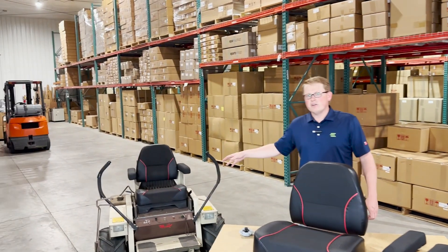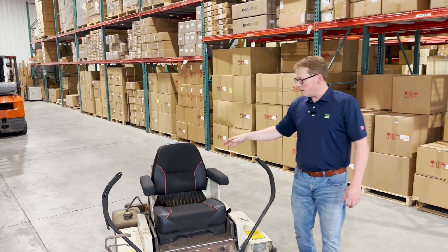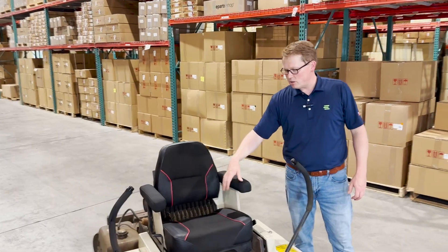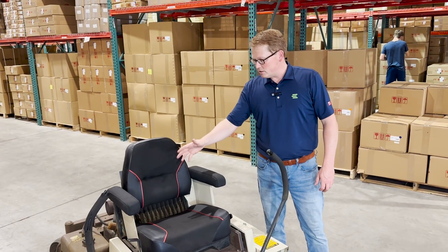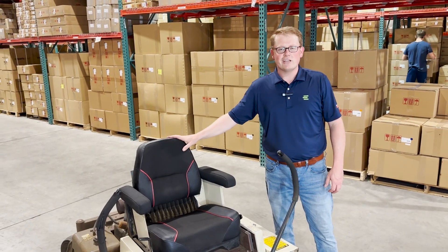Right here, you'll see that we have a mower ourselves that we use around the shop and around the warehouse. We had this set of seat cushions on the machine for this whole summer, and they still look brand new and are working great for our guys that are outside mowing.